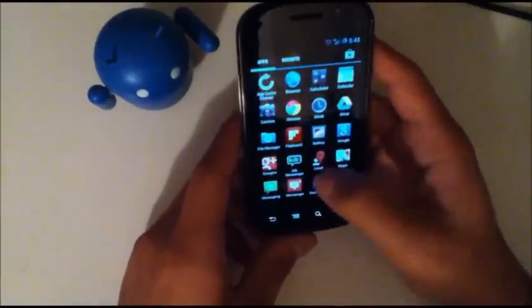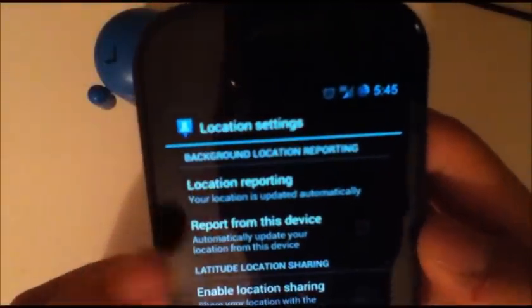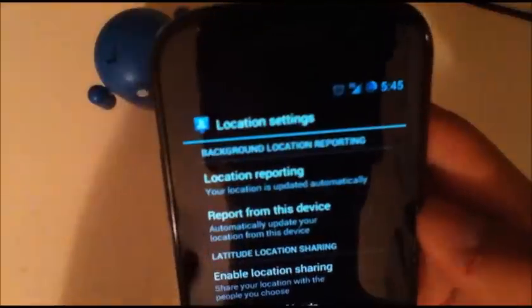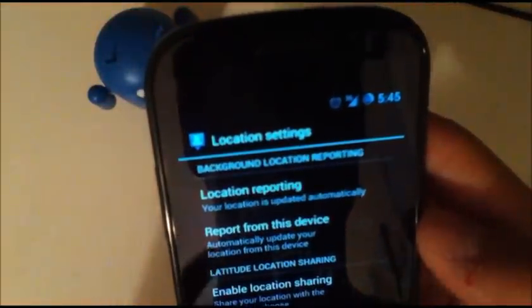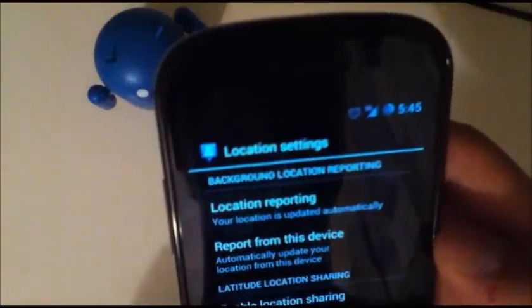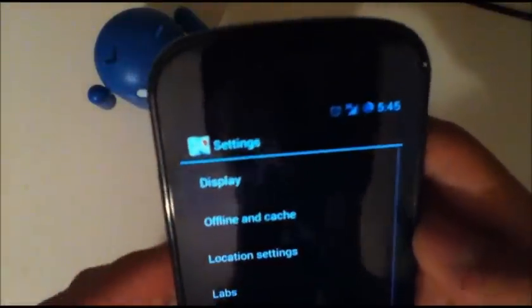Another thing that helps your battery life: open up Maps, go into settings, hit the menu button and go into settings, and you're going to see location settings. Hit that, and where it says location reporting and then report from this device, uncheck this — make sure this is unchecked. This will stop it from automatically updating your location. You'll still be able to use Maps properly for directions and things like that, but it won't run in the background, so that'll help save you a lot of battery life.